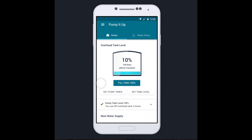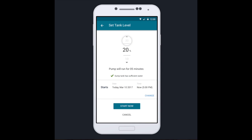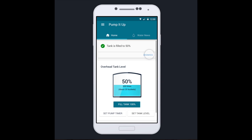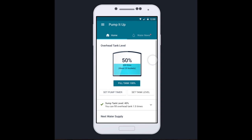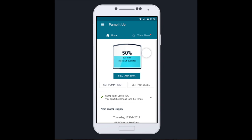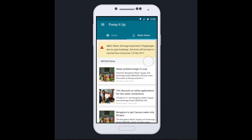You have the option to fill your tank by time or by water level. The app also makes it easy to find information about the next day that your water is coming from the government to your house, and for you to be more informed about any regional water news or alerts.